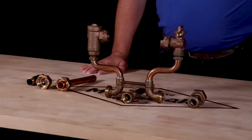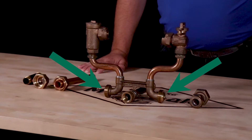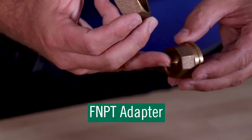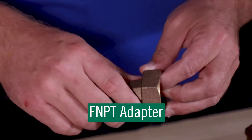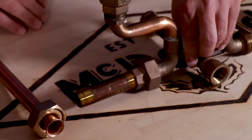The double purpose means you have two options when deciding how to install the meter setter onto the water service lines. One, the FNPT adapter on the bottom bar allows you to thread the meter setter onto a MNPT thread on the service line.